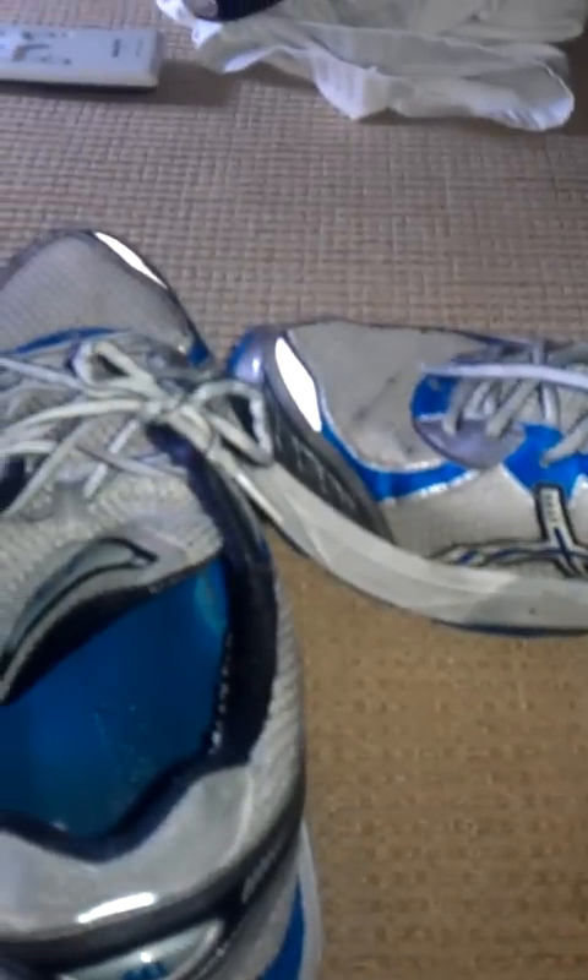Hi everyone, back again. I have some used shoes here — they're not too used, but they're not new either. I just wanted to kind of show you what they are.